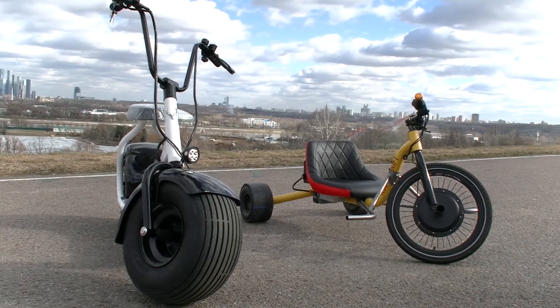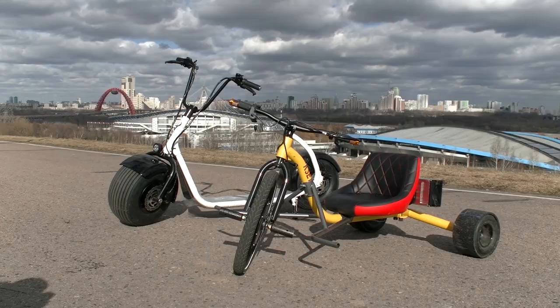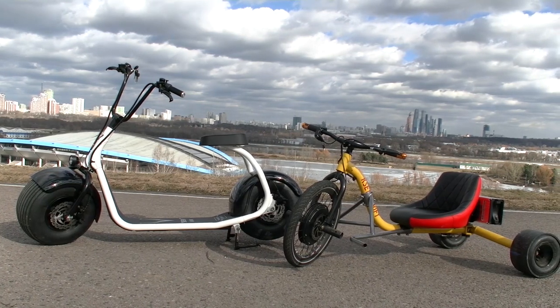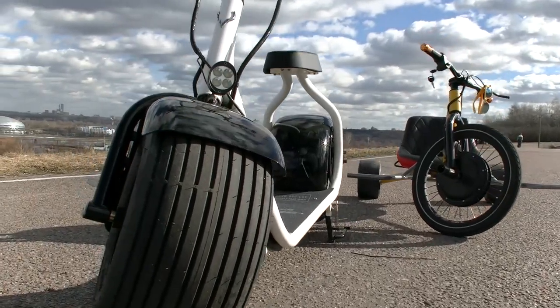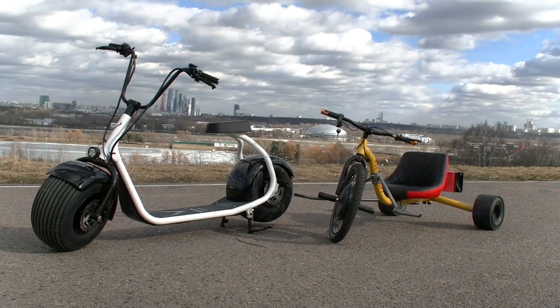Hi guys, as usual it is me, just an off-screen voice, and you are watching Review Machines. As you may know, our channel is about various interesting machines. It may be a huge all-terrain vehicle or simply a new electric bike, just as the one we have today for review. It used to be a regular drift trike, but it seemed to us rather boring to pedal, so we installed an electric kit.